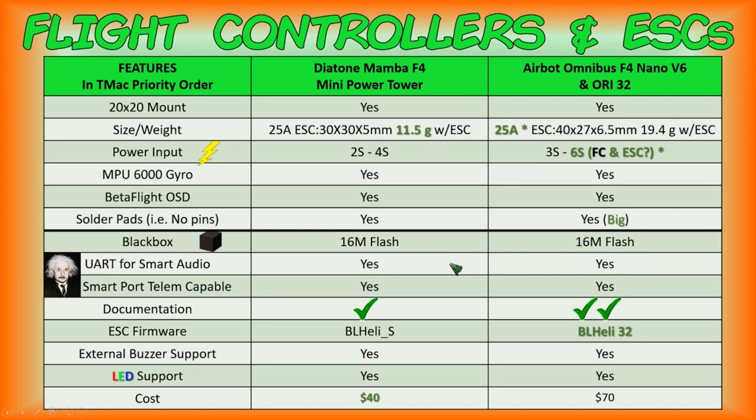Both have the same 16-megabyte flash blackbox capability, smart audio capability, and smart port telemetry. For documentation, both are sufficient, though AirBot has more of it in greater detail. ESC firmware: the Diatone Mamba F4 has BLHeli-S while the AirBot Omnibus F4 / Ori 32 stack has BLHeli-32. They both support external buzzer and LEDs. The cost difference is significant — the Diatone Mamba F4 Mini Power Tower is approximately $40, while the AirBot stack comes in at around $70.